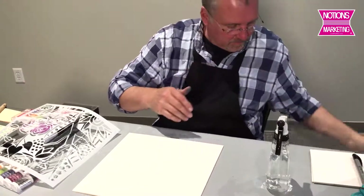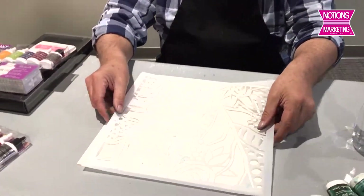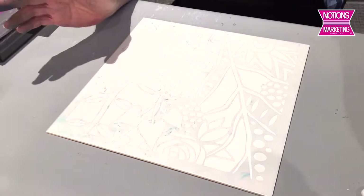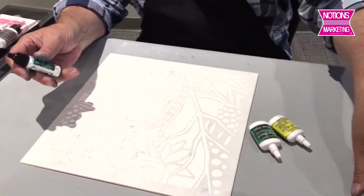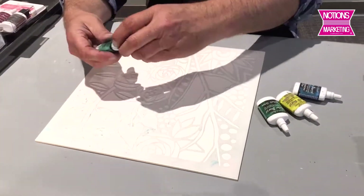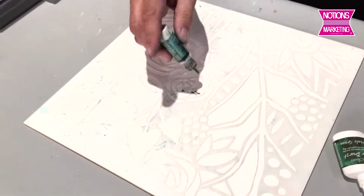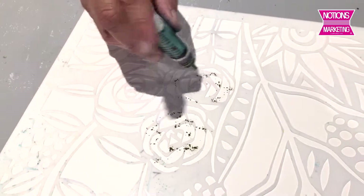I'm going to lay down my mixed media board, and I've got a dry stencil, so I lay down the dry stencil. And then I'm going to paint with Colorburst. I know that sounds kind of crazy, but I'm going to paint with Colorburst. I've got four colors here that I know are beautiful together: turquoise, ultramarine blue, Naples yellow, and phthalo green. I'm just going to tap a little bit of Colorburst powder around on my stencil.